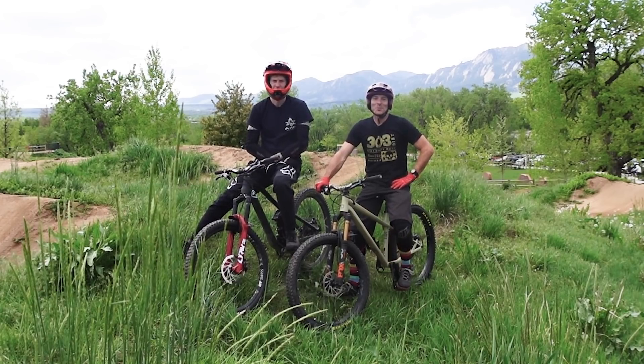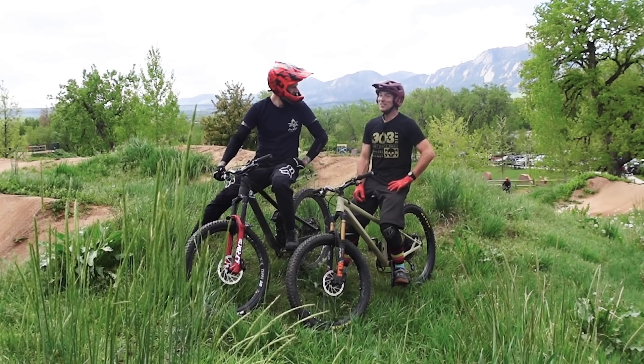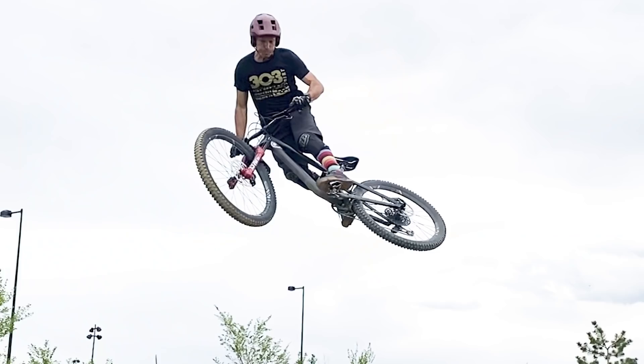Hey joyriders, welcome back to the channel. I am joined by my buddy Sean because today's video is about whips — and that's his favorite thing. He's really good at them. What is a whip? It's simply throwing the bike sideways in the air. But this isn't about Sean's whip — Sean learned to whip in his 30s — or my whip. I learned to whip in my early 50s. This is about your whip.